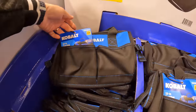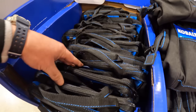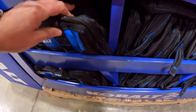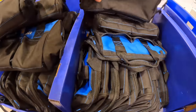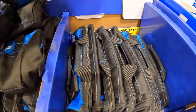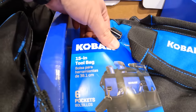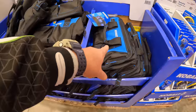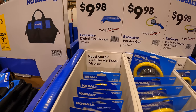They have the 15-inch bag over here too — looks like they've got these mixed up on display. The 15-inch bag has about six pockets on the outside, and yes they have them in reverse order. So that's the 15-inch bag. Also for $9.98 you can get the digital tire gauge.